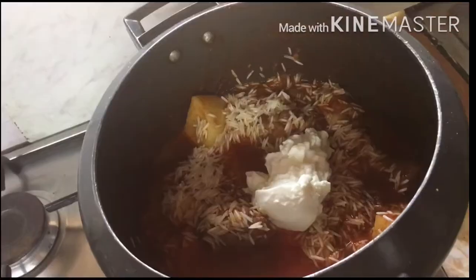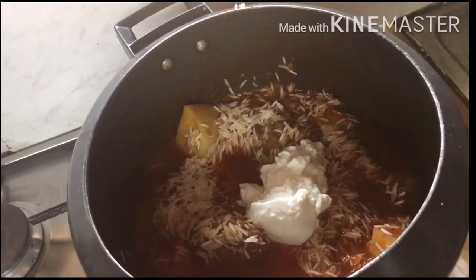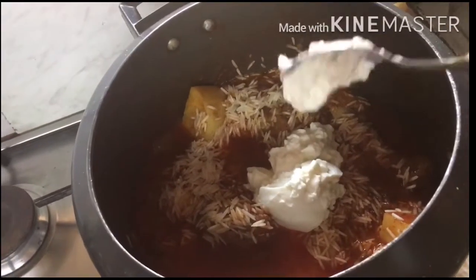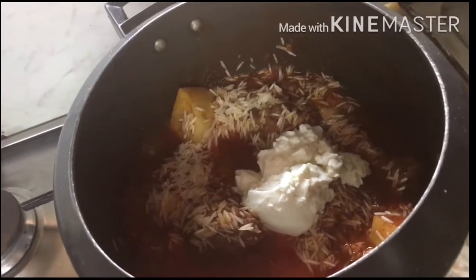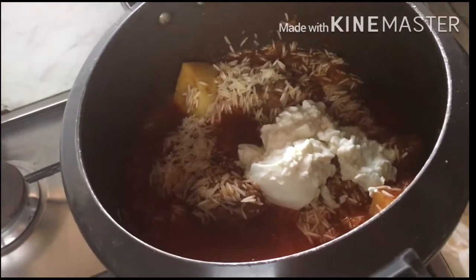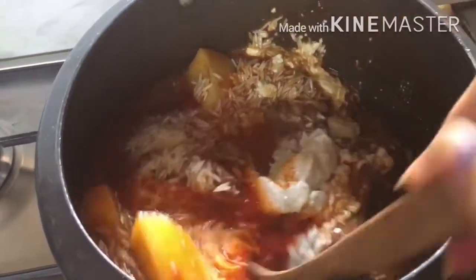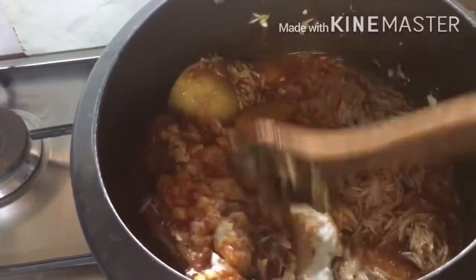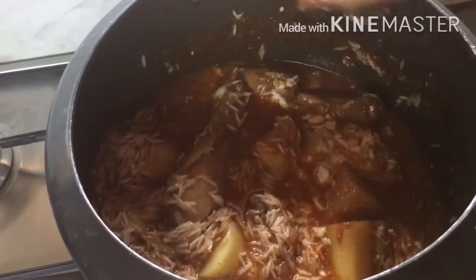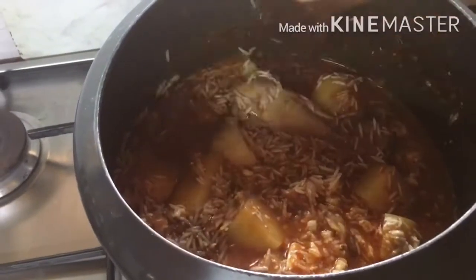Now put lots of yogurt. In yakni pulao we need lots of yogurt — yakni pulao is cooked in yogurt. Stir it well and mix all the yogurt into the rice.